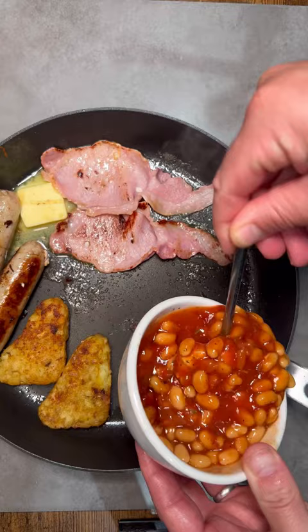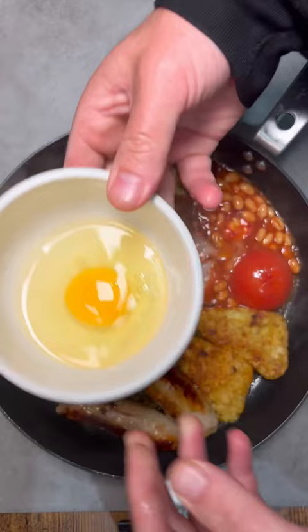Chuck in some butter to one side and add your beans. Make sure you season them in advance. Create a bacon barrier between the beans and the fat, then carefully decant your egg into the pan.